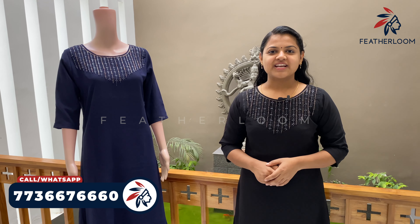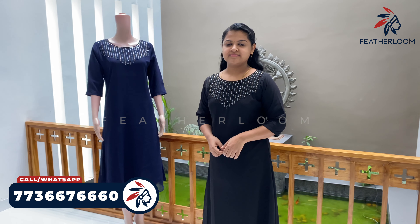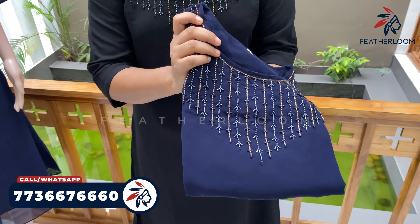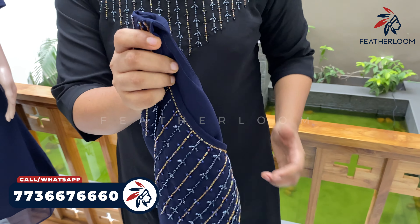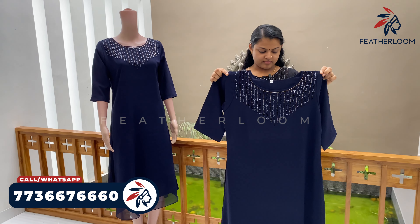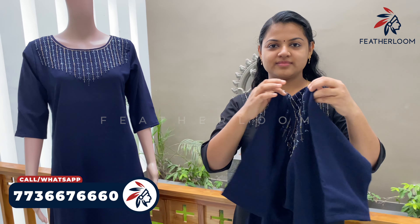I'm going to show you two color shades. The color shades are in the middle of the color. I'm going to show you a closer view. I'm going to show you the handwork. I'm going to show you a sleeve. The color shades are in the middle. We're going to show you the back portion.